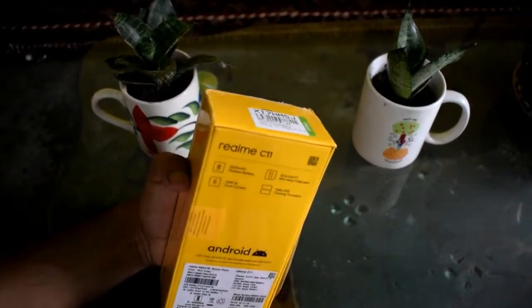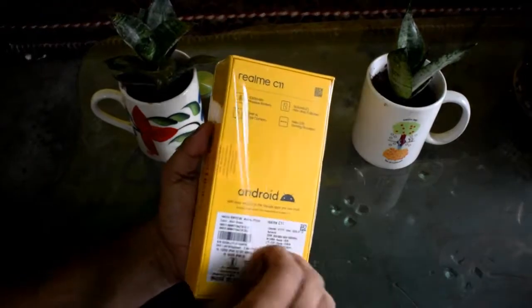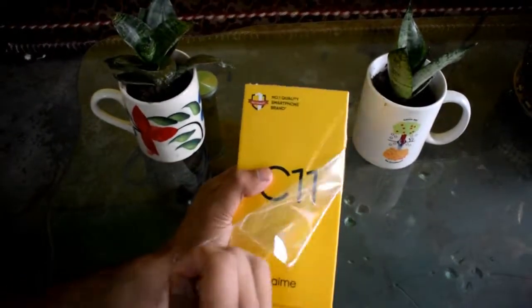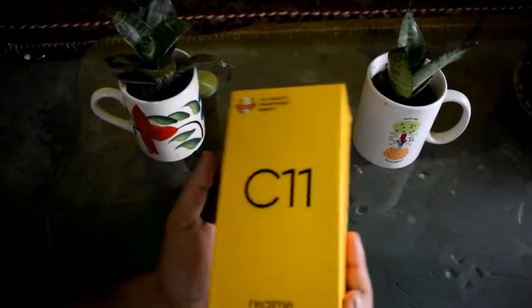This is on sale for around 7,000 rupees. Samsung charges around 9,000 rupees, but Realme and Redmi offer this for only 7,000 to 7,499 rupees. The Redmi equivalent is around 7,900 rupees, so they are roughly in the same price range. This is a sealed pack with a proper seal.